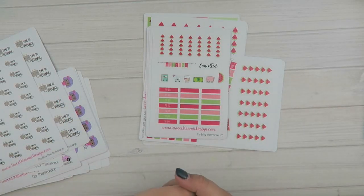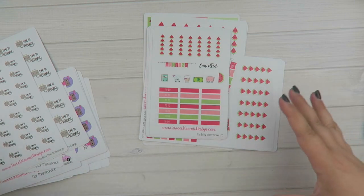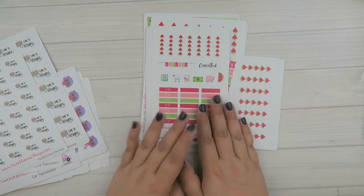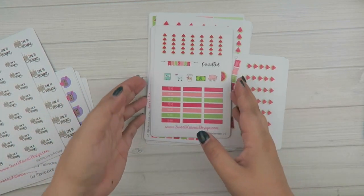Hey everyone, it's Tasia. Welcome back to my channel and to a new release video. I have a ton of stuff to go over. I'm so excited. We have these watermelon kits, which are super cute, and then a ton of new single sheets. So let's get started.